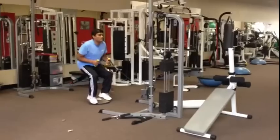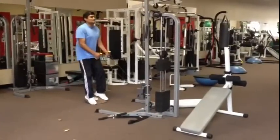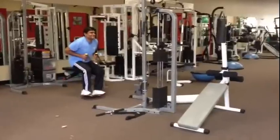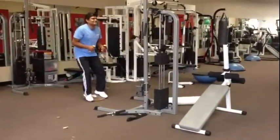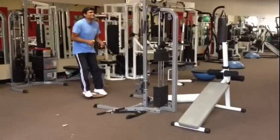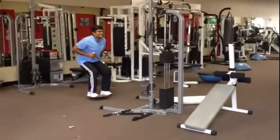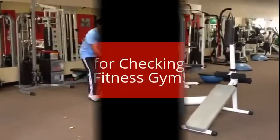Good. Two. Go down a little lower. Three. Good. Four. Five. Six. Seven. Good. Eight. Good. Nine. Hang in. Ten. All right. That's it. Good.